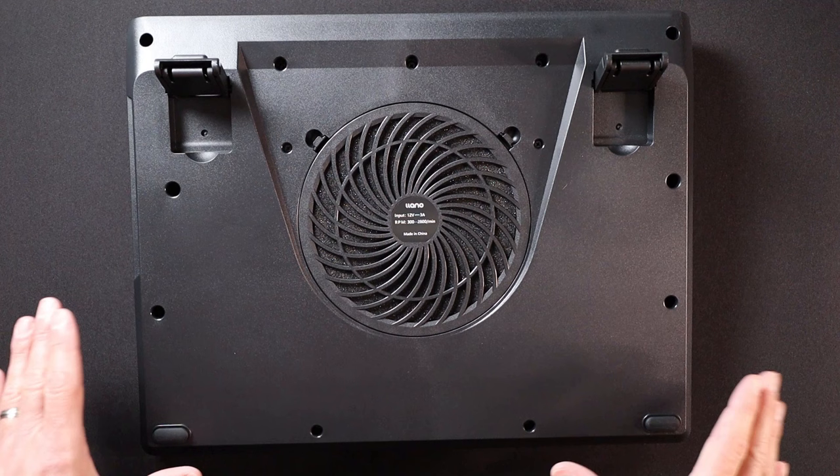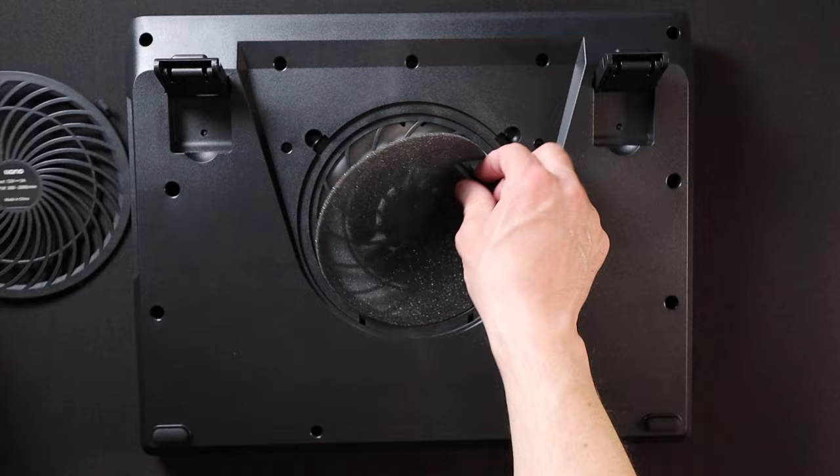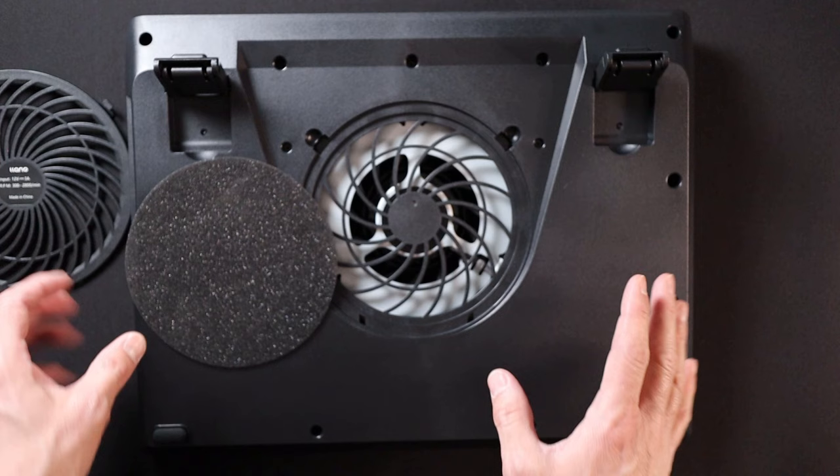Another really cool feature about this cooler is the included fan filters. You can remove the filter by simply releasing these clips and taking the filter out, allowing you to clean any dust that may have accumulated. Lano actually provides an additional filter as well, so you have plenty of lifetime out of this cooler.